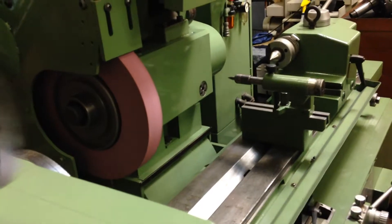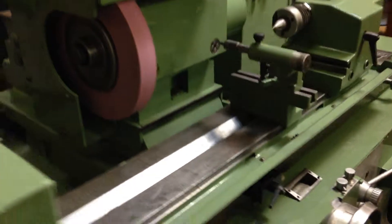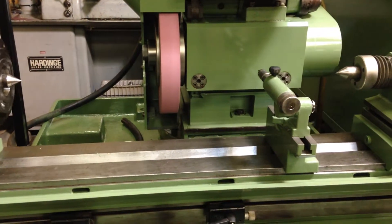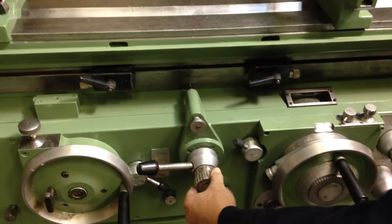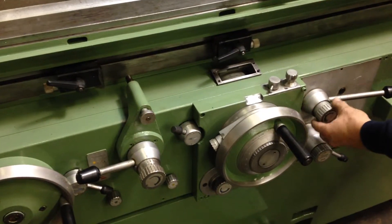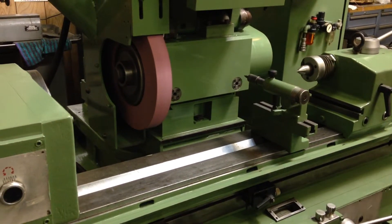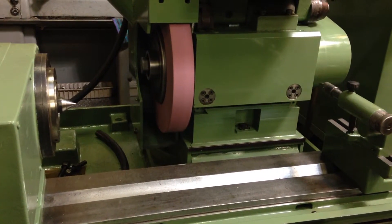So we can start a cycle, and as we reverse here, we will take a fairly big cut just for the video. You control the speed of the table with this knob here, and the amount of infeed with this knob here. That will feed down to zero, and after a certain amount of strokes it will time out and the wheel will go back.